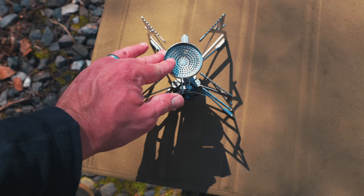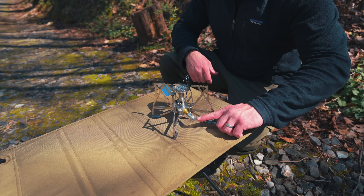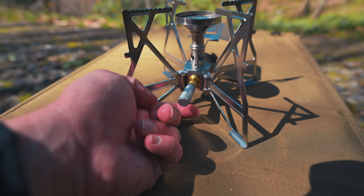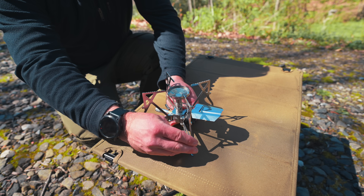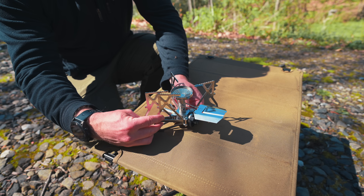What you're looking at here is the heat shield that's going to protect the butane canister — the fuel, in other words. Here we have the fuel port, and here we have the adjuster for the stove itself. This is certainly different; I've never seen this type of adjuster on a camping stove before. The legs themselves are not locked into place, but it does take quite a bit of effort to pop them out of place to fold this up, so you don't have to worry about the legs flopping around.